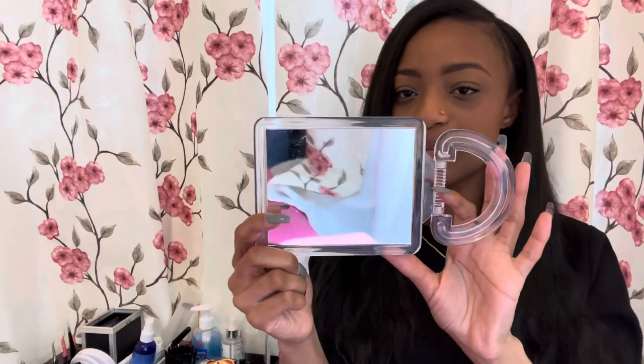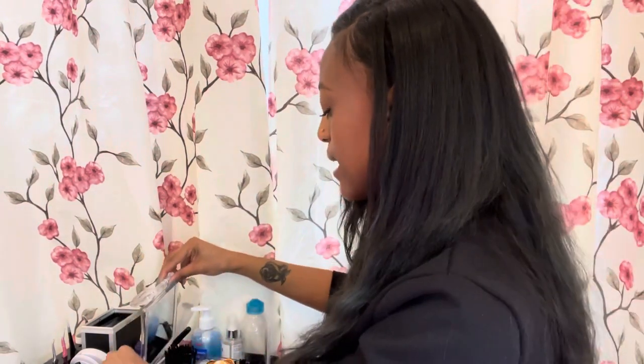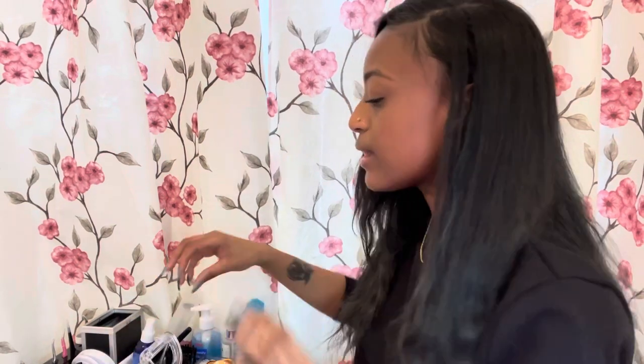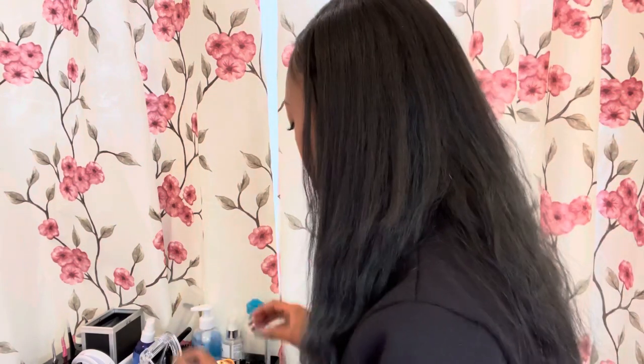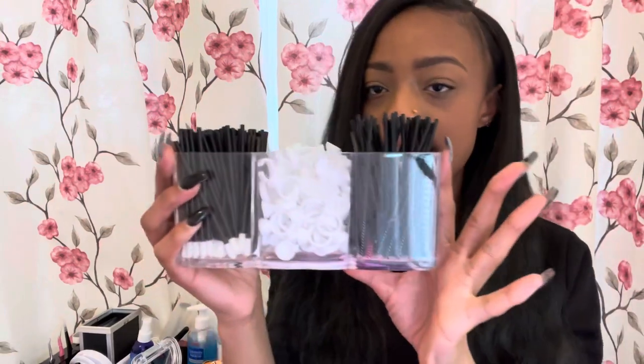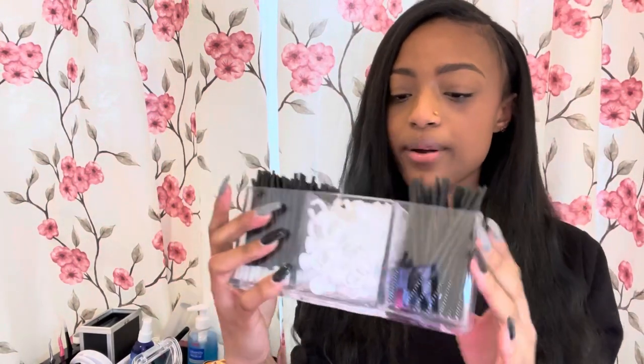This little handheld mirror — so when I finish, clients can sneak a peek at their lashes, or even while I'm switching glue rings I'll let them peek with it real quick. I got that from Five Below and it was about $3.